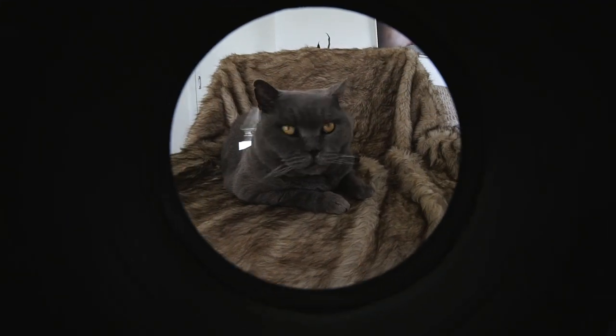Is it essential to use a dome port while shooting with a fisheye? Yes, definitely. If you're using a flat port and shooting with a fisheye, the fisheye is so wide that all you're going to see is the edge of the port. So dome port for sure.